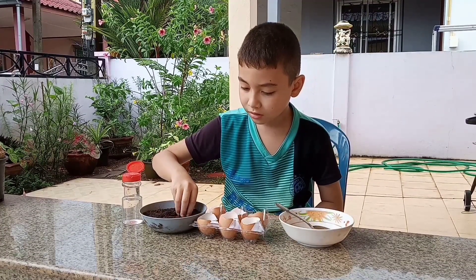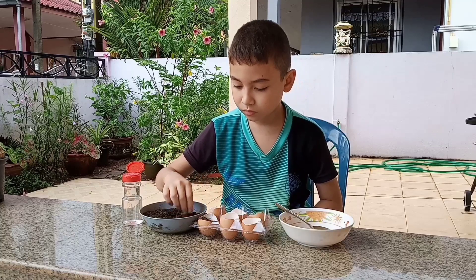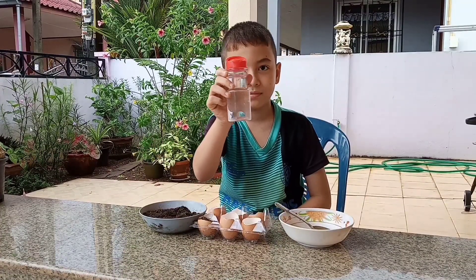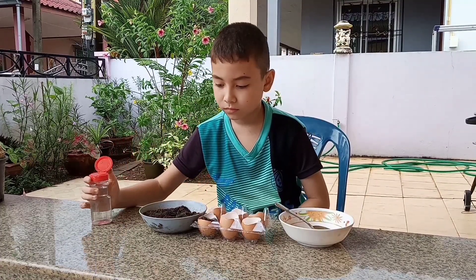Now we're going to put some more soil on top of that and then we're going to water it. And if you don't have a small watering container, I found an empty seasoning bottle works really really well. Looks excellent!